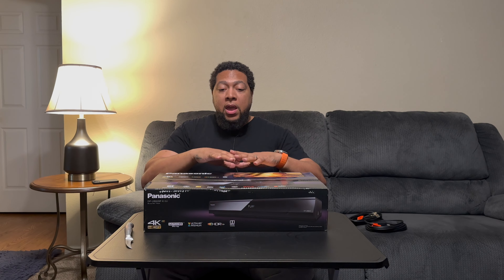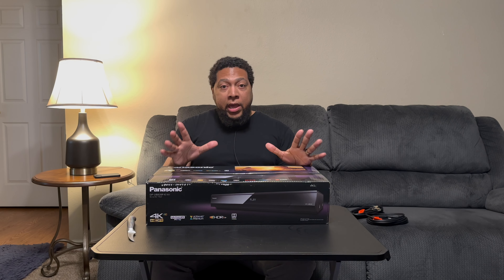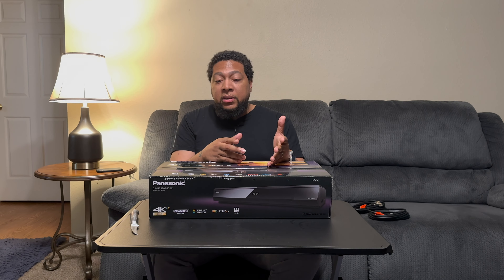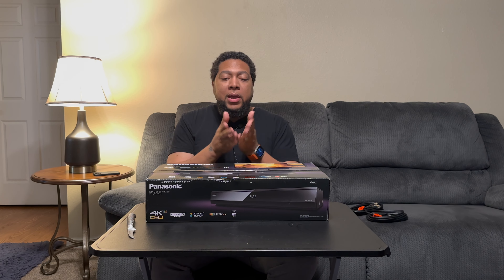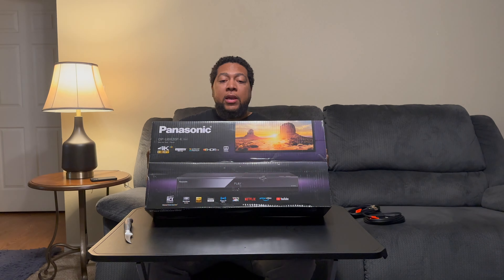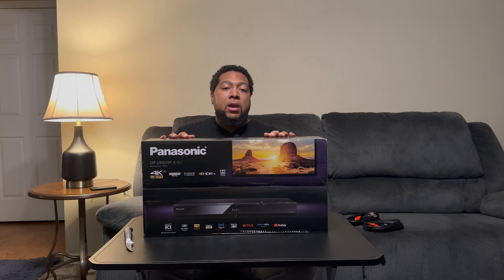This unit I believe offers the best bang for the buck — we've got the high dynamic range formats, it's 4K, it has the ability to be backwards compatible to play Blu-rays and DVDs, and it also has some streaming functionalities. I'm not interested in using this for Netflix or anything like that though.